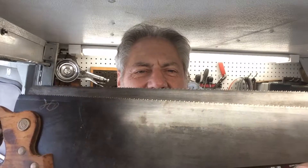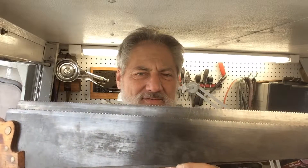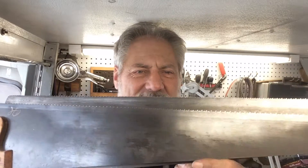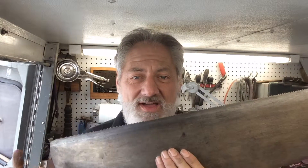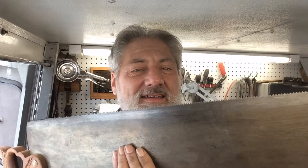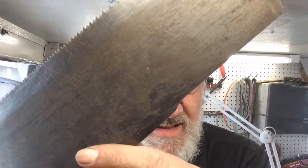Hey y'all, thanks for showing your interest in Bladerunner Tool Sharpenings before and after. This one is about handsaws. The front one is what's called an 8-point crosscut handsaw. The one in the back is a 10-point finish saw with a gun sight on it.